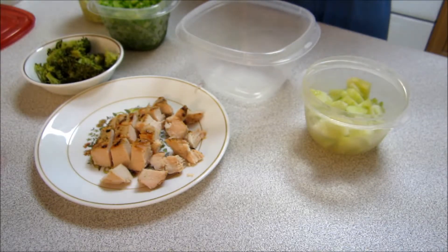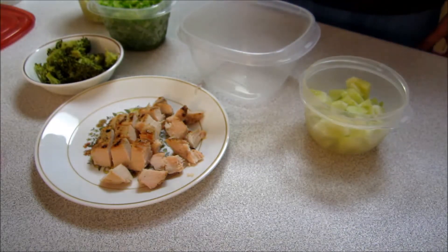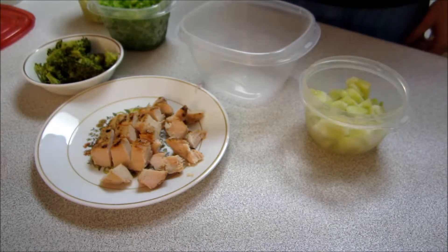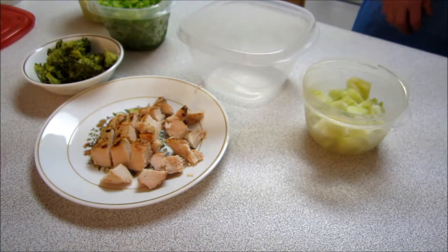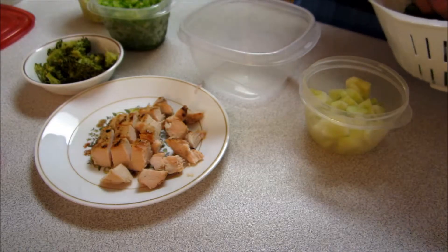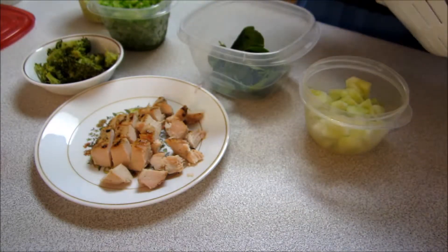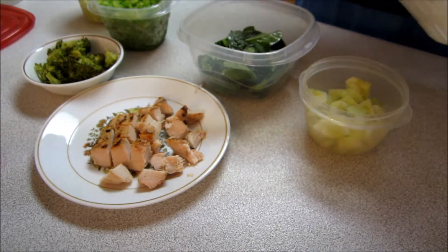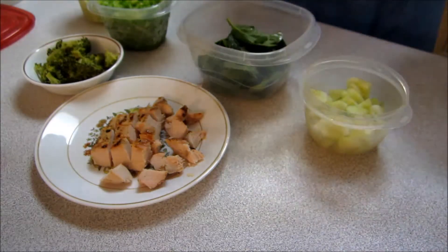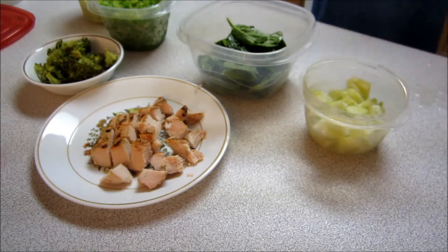We're making our lunch for phase 2. For phase 2, we can have a protein and a veggie or vegetables. We're going to take some of our spinach which we've rinsed off. We're making it in a Tupperware because it's easy to take with you when you go to work — it gives you that option.